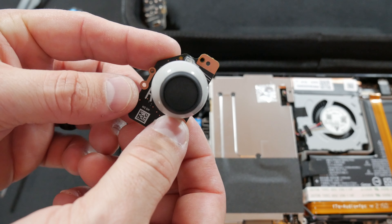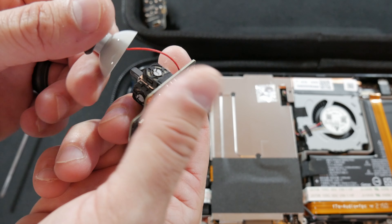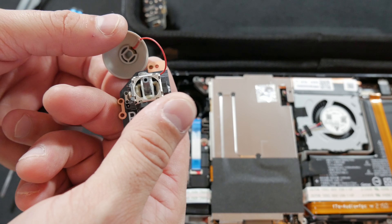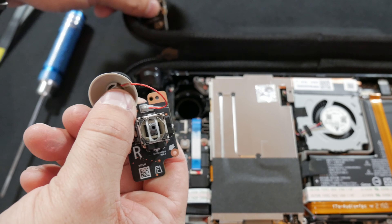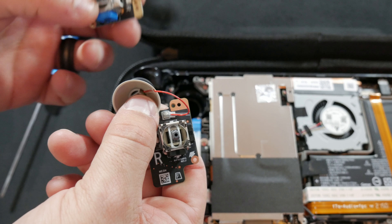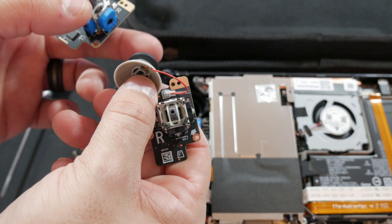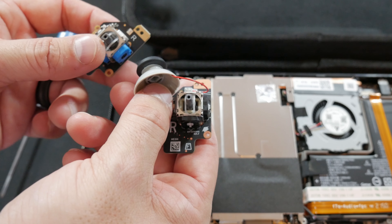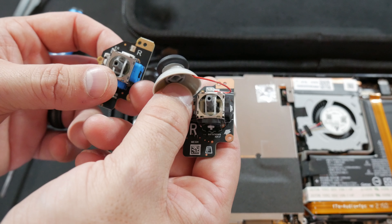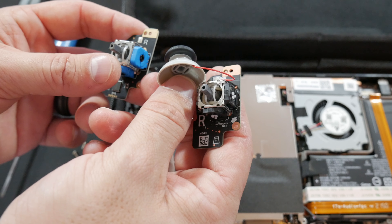Once you've got it out, you're going to want to take the old stick off — it just pulls right off. Now I will have to desolder this and solder it to the new board. This is the touch sensitive component. You can do it without it if you don't want to solder. What I'm about to do is pretty advanced, so let's move over to my solder station and I can show you how to do that.